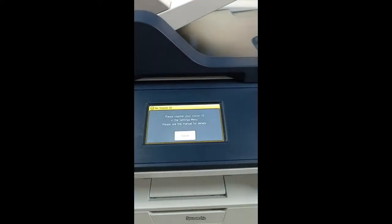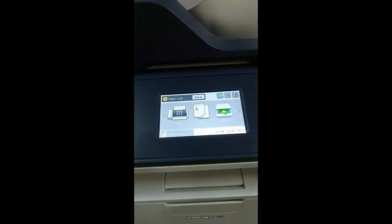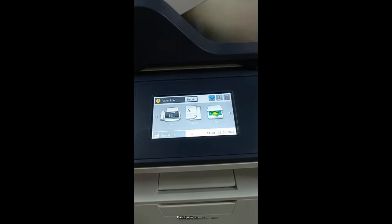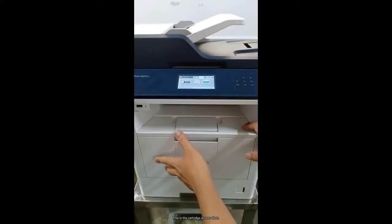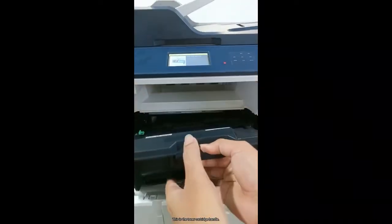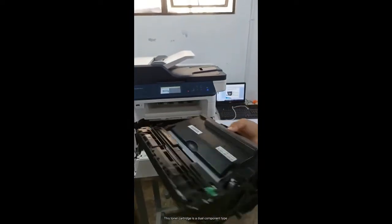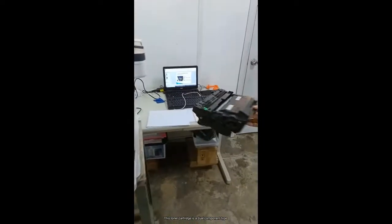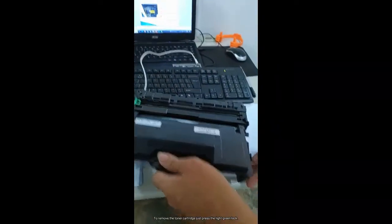If you see this, just press close. The printer is now in ready state. This is the cartridge access door. This is the toner cartridge handle. This toner cartridge is a dual component type. To remove the toner cartridge, just press the light green lock.